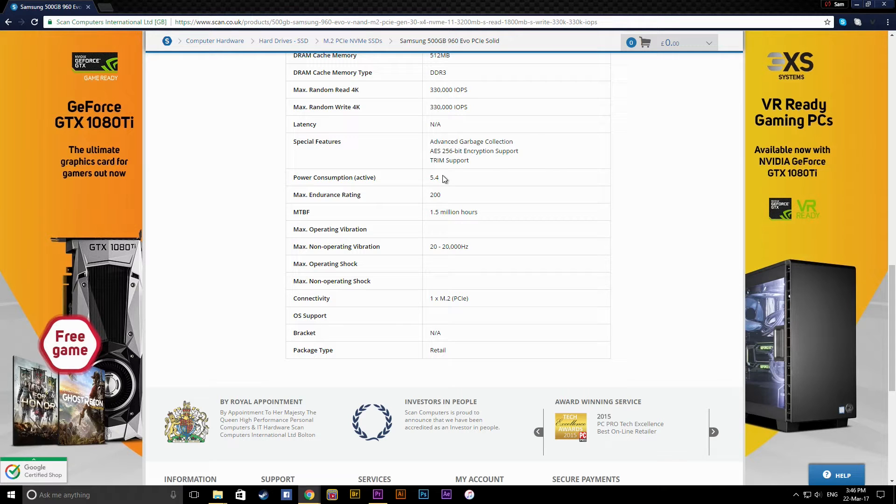It also includes AES 256-bit encryption support and TRIM support. Power consumption is 5.4W, max endurance is 200, MTBF is 1.5 million hours, and non-operating vibration is rated at 20 to 20,000 Hz. That's a lot of specs just for an NVMe.